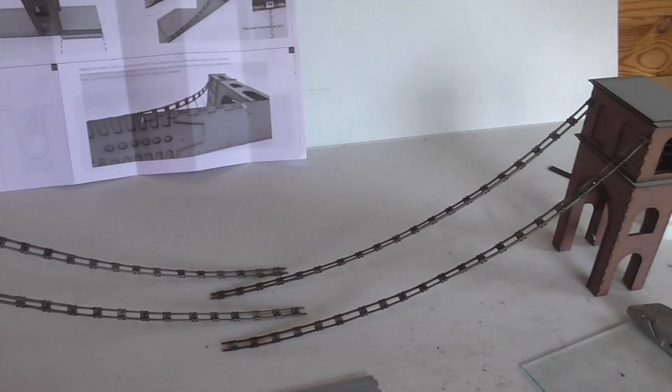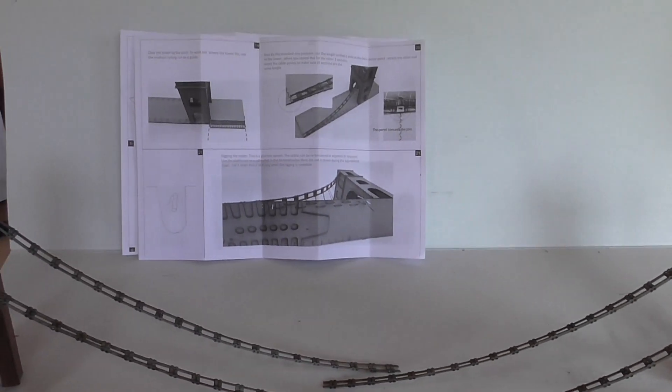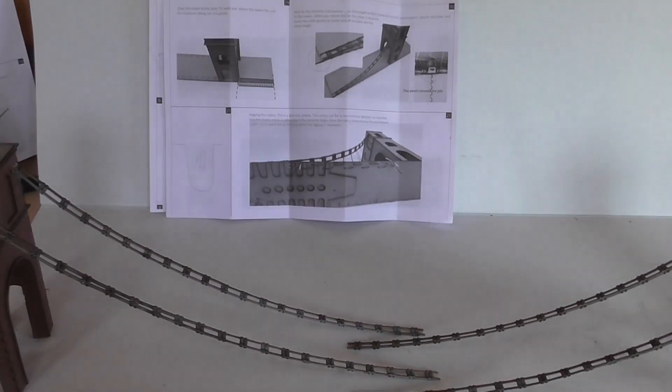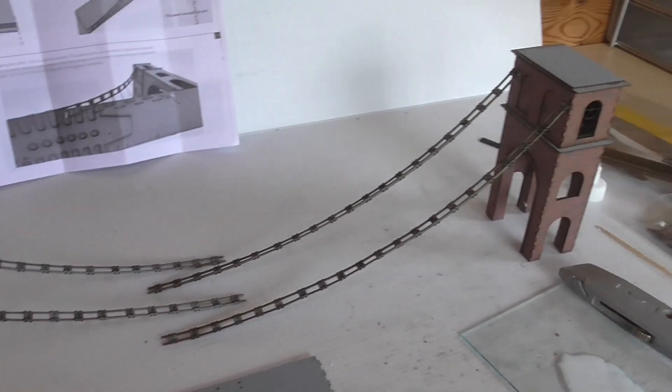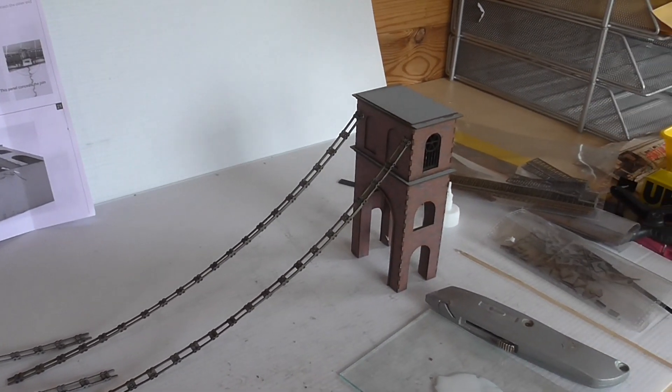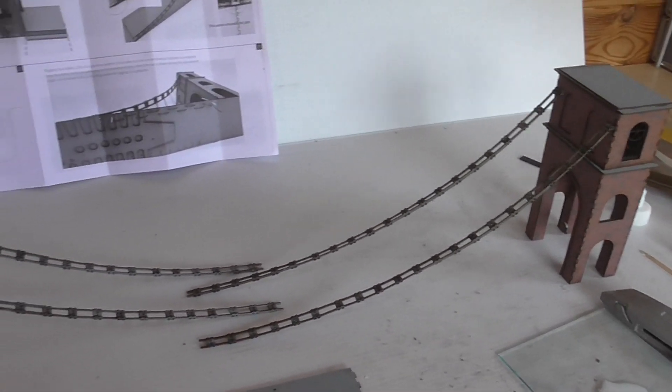That's the chain links in place. Next part according to the instructions is putting the towers actually on the road base, but I'll let that PVA dry for 10 to 15 minutes before I start messing about with it.